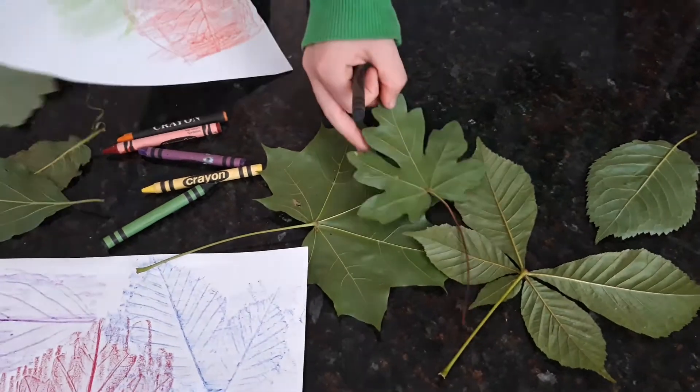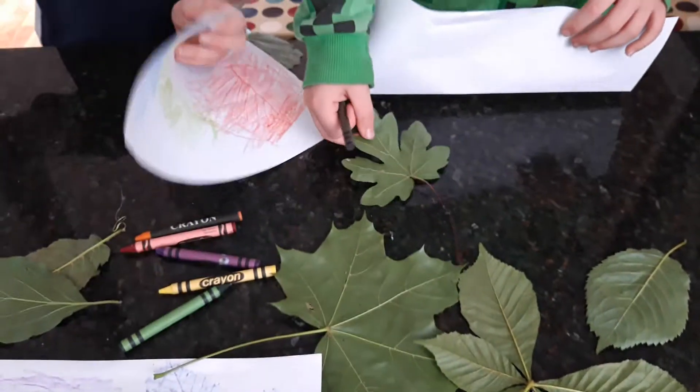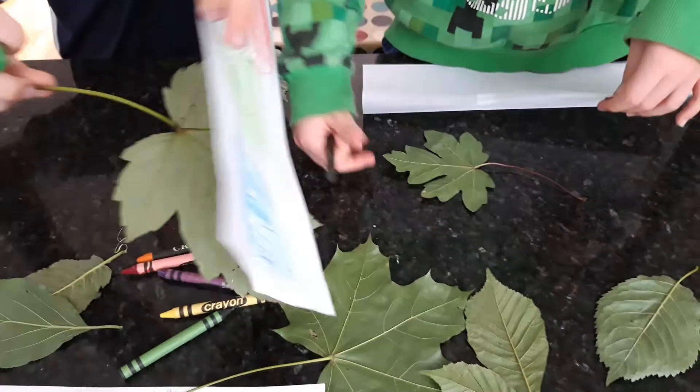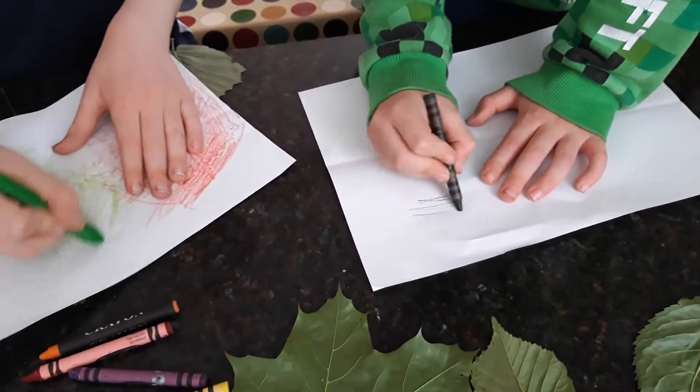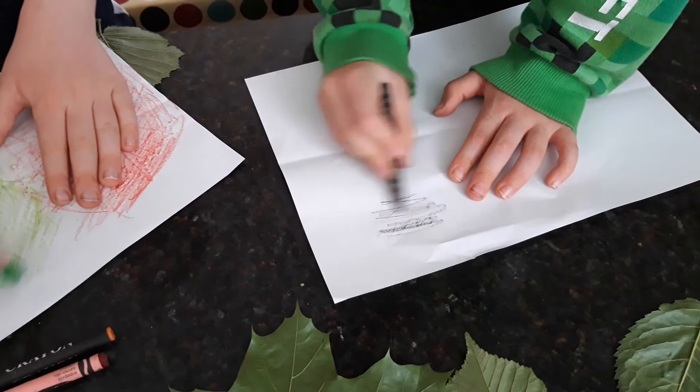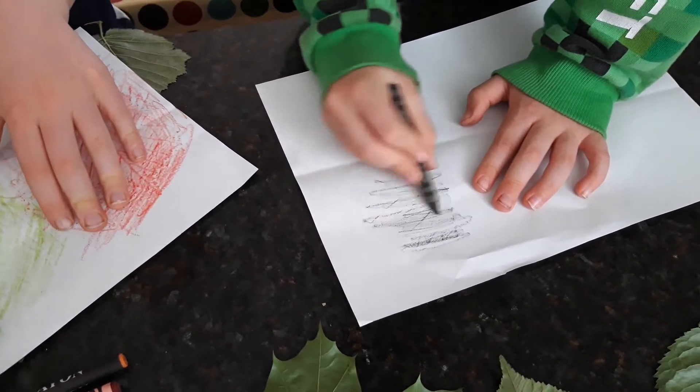So you need to just take it home, get a leaf, put it under your piece of paper, get some crayons and just really enjoy rubbing over the leaf and seeing the leaf appear.